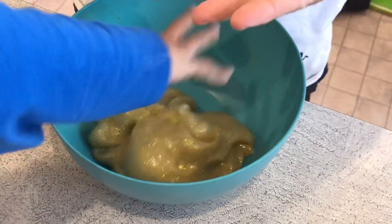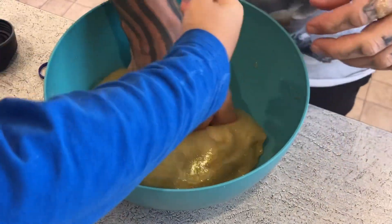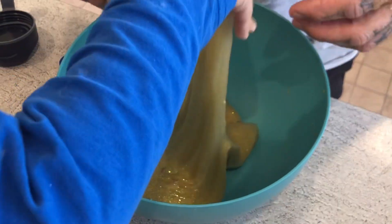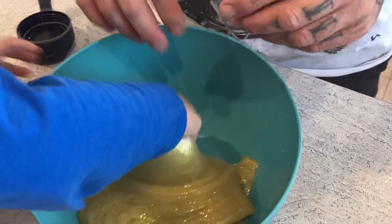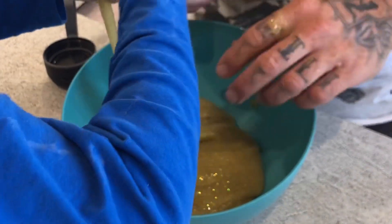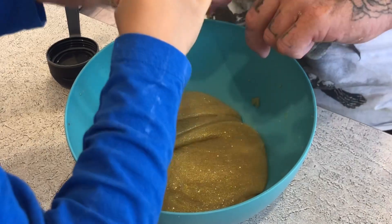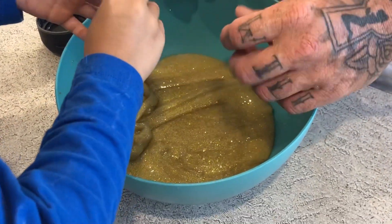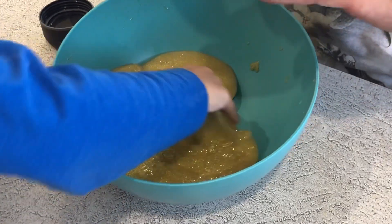Oh, it's squishy! Whoa, it's actually not sticky anymore. I want to get this part off — yay! And you'll find if you leave slime sit for a few minutes it changes completely — it changes its consistency and stuff. It actually sometimes makes it work all right.